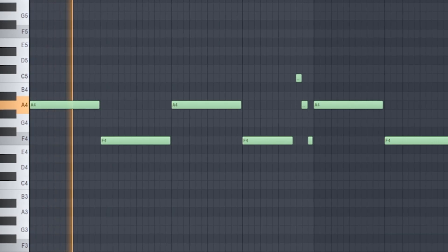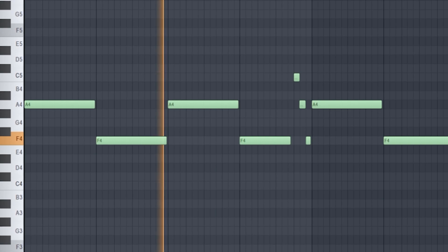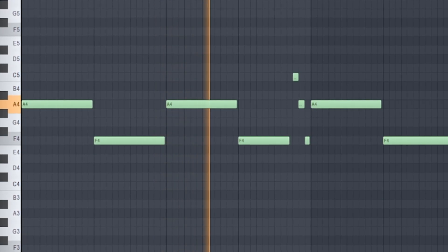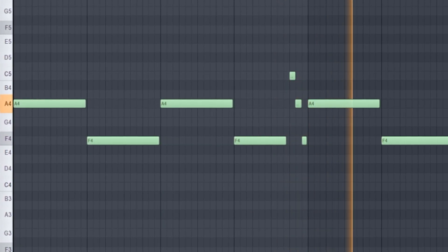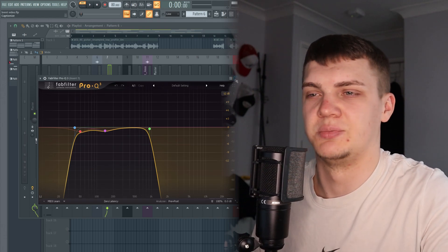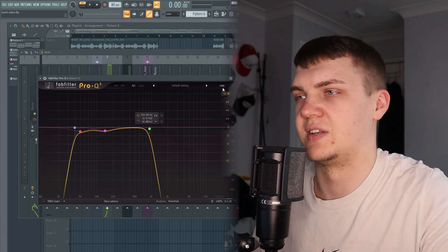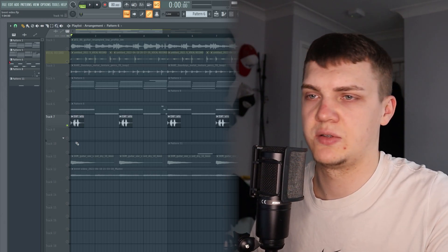Next I used a finger mute bass, which is from my upcoming kit. And all I did on the bass — because it was already processed — was just EQ out the little bits I didn't want.